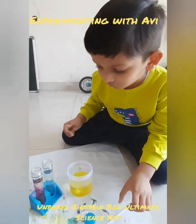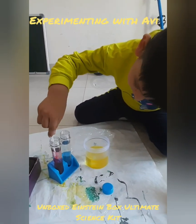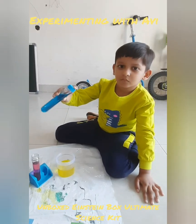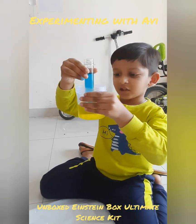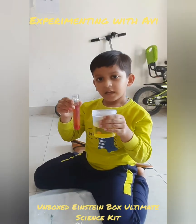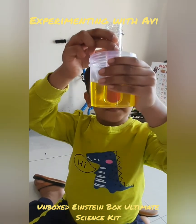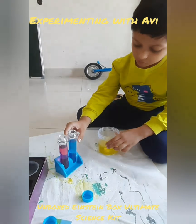Now I am going to mix these colors. Now look, it will turn to the green color — look, it is now green. Now it is going to turn into the orange color — look, I can also see the orange color. When we mix primary color blue and...